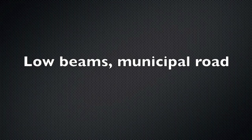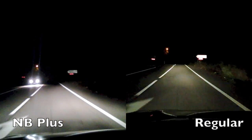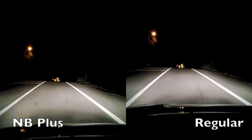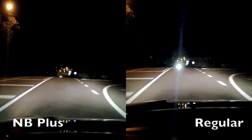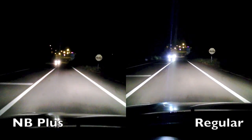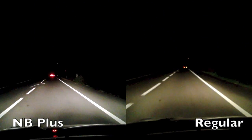Now I have some shots of the municipal road. In the case of the regular bulbs, I am alternating between the high beams and the low beams. But you can see a clear difference in the color and the quantity of light also.